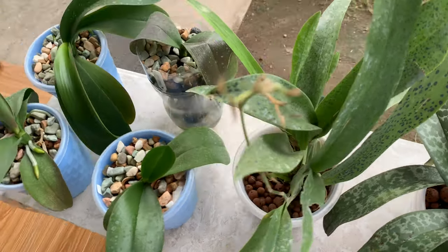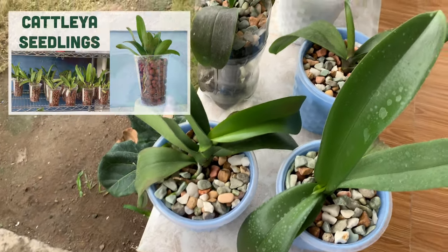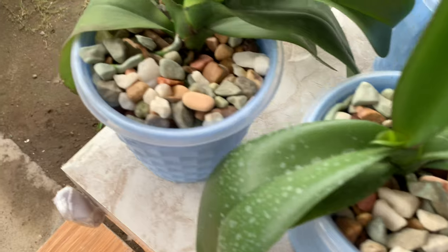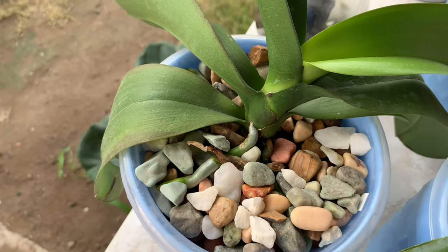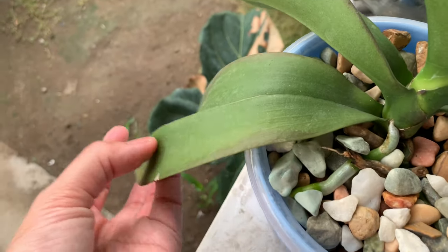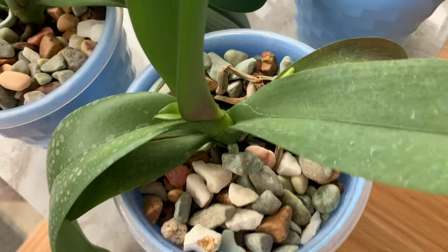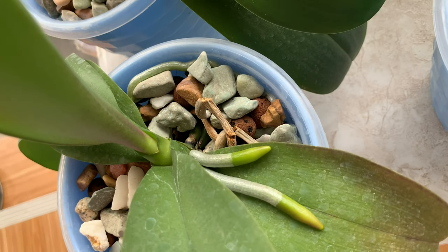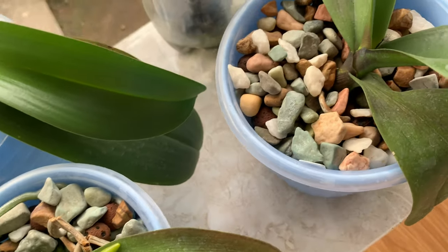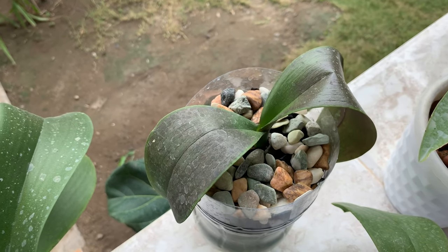Here are my newest vials — I showed you these in my December video when we came here and they were in sphagnum moss. I repotted them also in December into self-watering pots, and they are already growing roots and leaves. They have already adapted well to the setup compared with the two vials in charcoal.